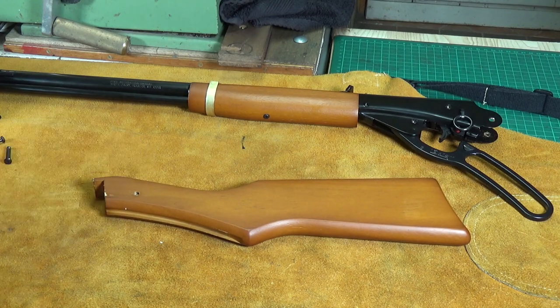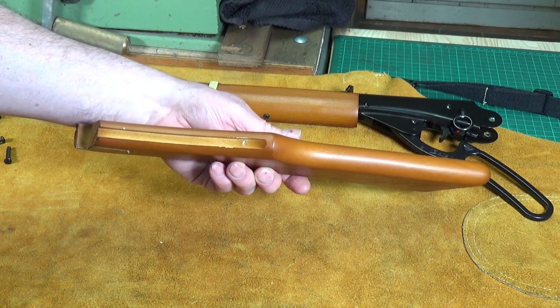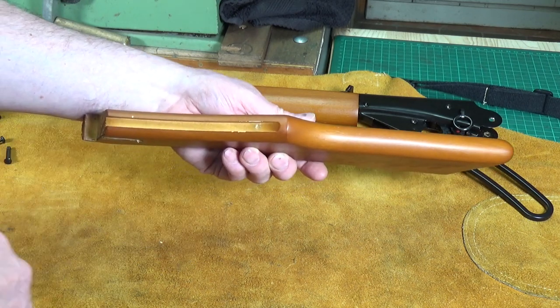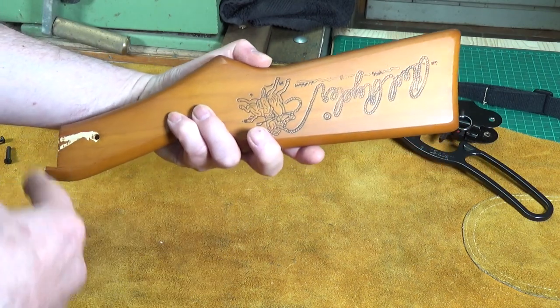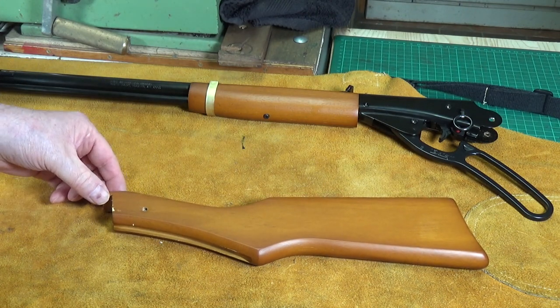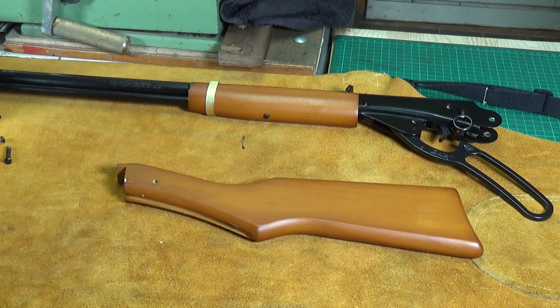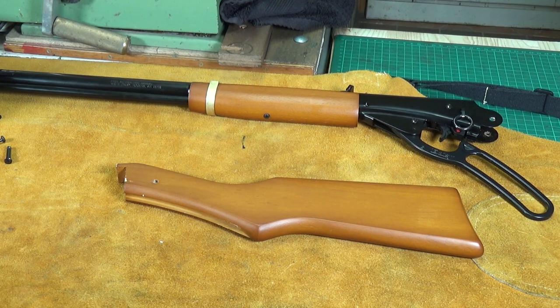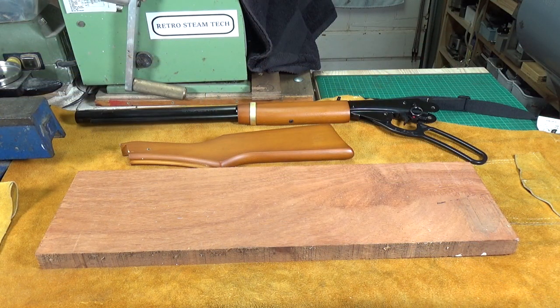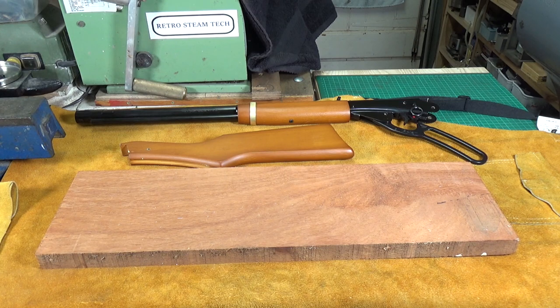There's the stock. There's not really an awful lot to it, which is good because I'm not a woodworker. There's just this slot that's got to be routed out from the bottom, and the shape, and the holes — top and bottom — have to be marked out. Let's get our blank of wood. I have to say a big thank you to my good friend Greg, who very kindly donated this lovely bit of mahogany for my new stock.